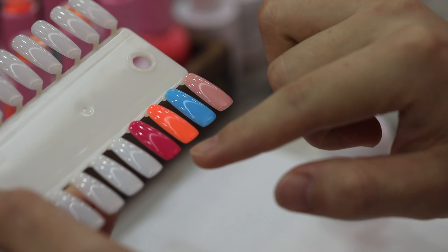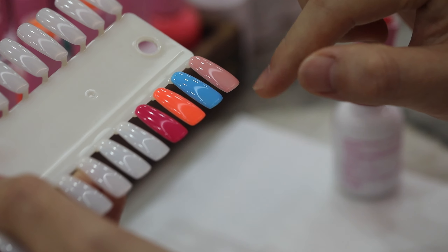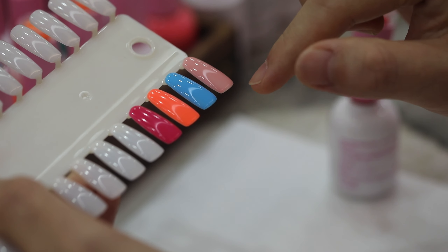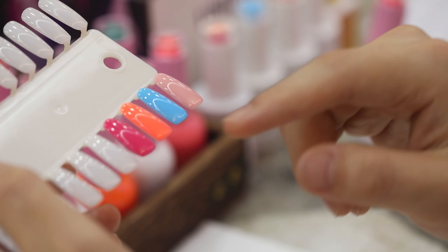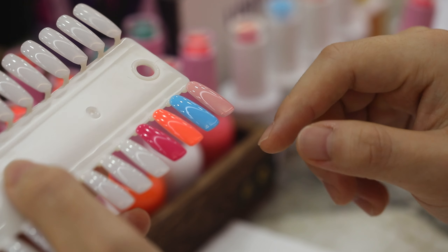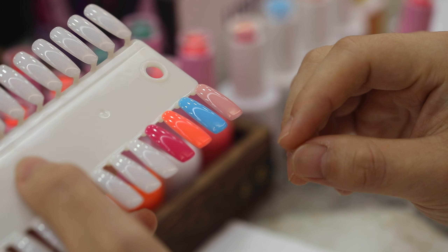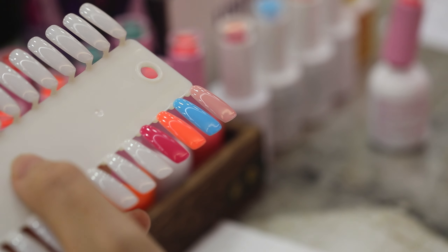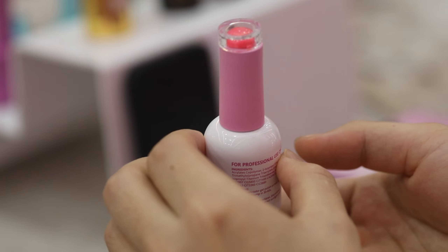Our gel polish can last for three to four weeks and it's not easy to break, chip, or peel off — that's one of our best selling points. All our gel polishes include natural ingredients; they are non-toxic and environment friendly.